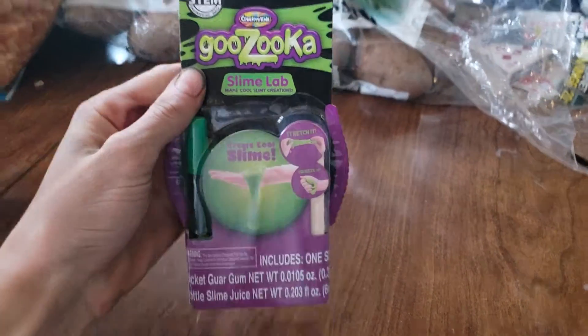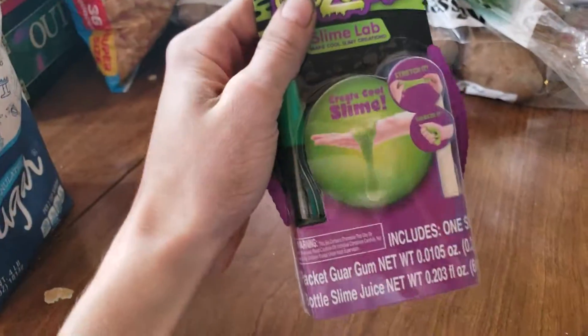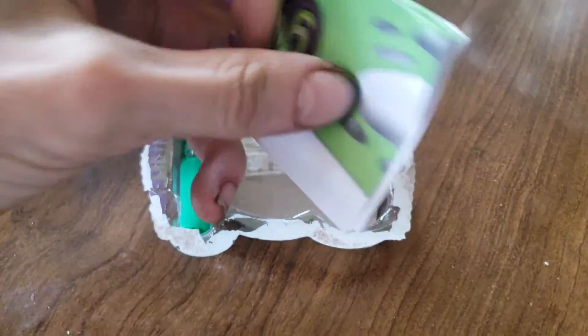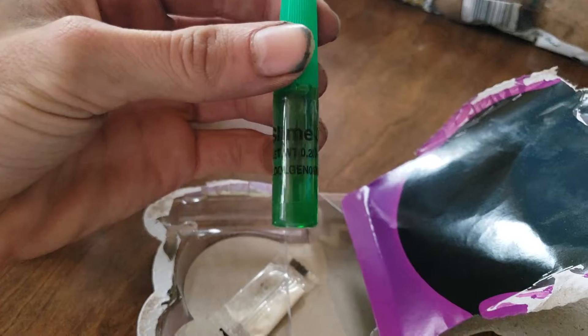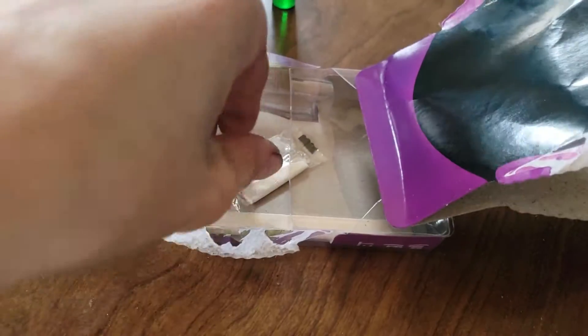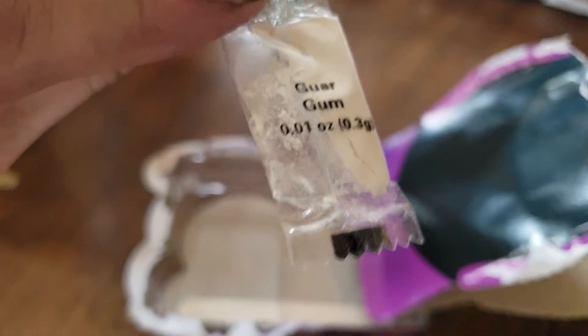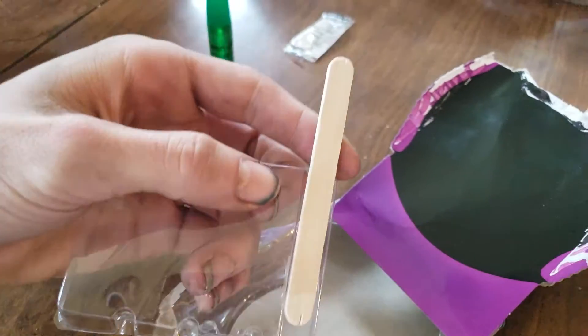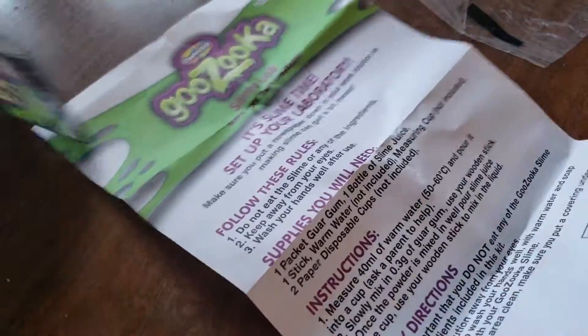What up everybody, this is Dab Everything and today we're doing another project — we're making slime. I think it's the first time making slime on the actual YouTube channel, so let's get into it. We got Jacob with us today. We got our goo stuff, or yep, slime juice. We got our slime juice, the main ingredient — guar gum. And of course you always need your handy-dandy stir stick. That's everything you need to make this slime, so let's go over the instructions.